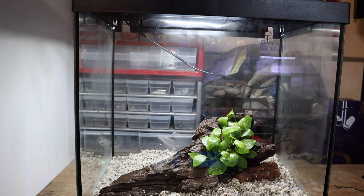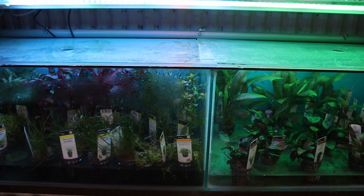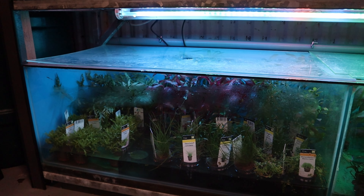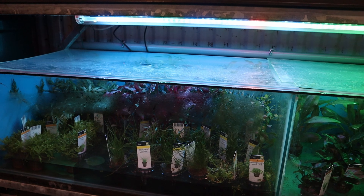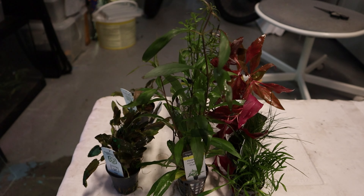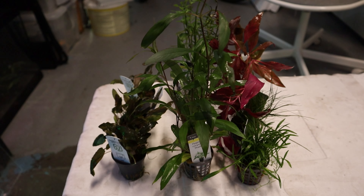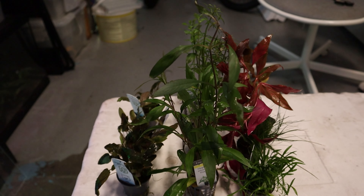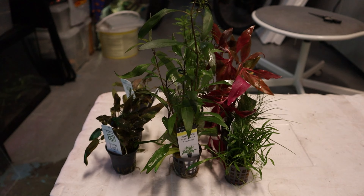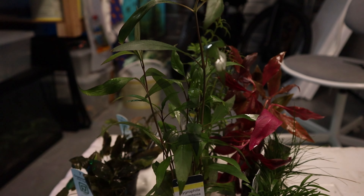We're going to move on with planting now — we're going to choose some plants and then plant them in. As for plants, you'll have to choose yourself in the shop of course. I've got a huge selection here of plants that I can choose from. I'm just going to show you a couple of types of plants that will work well and explain a little bit what the difference is. This is the selection of plants I'll be using for this tank — nine pots in total. For your tank, you won't need this much. I would say for this tank maybe five pots would be enough. But I like to plant heavily from the start.